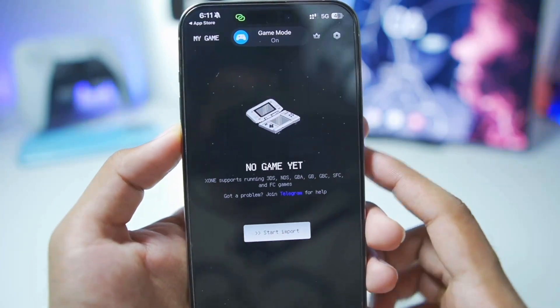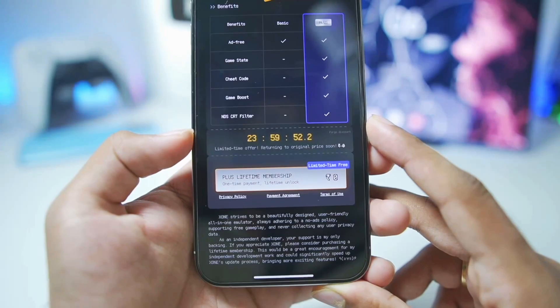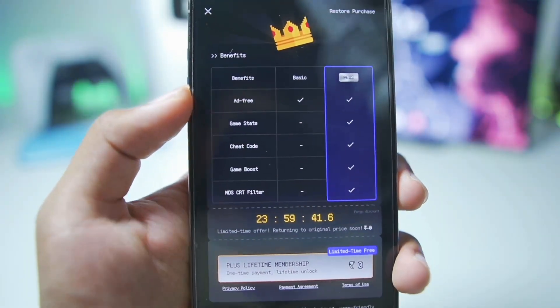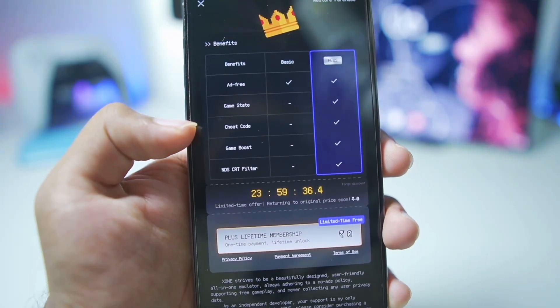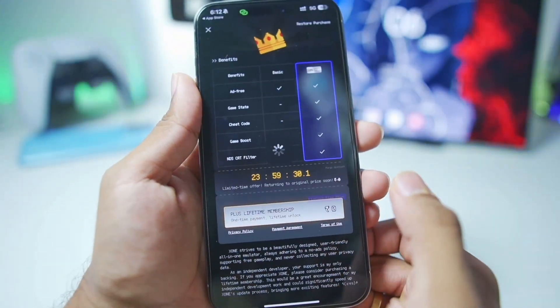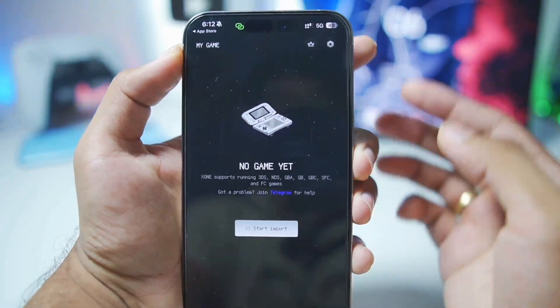Once you add the Zone 3DS simulator on your iPhone and tap Open, you'll see the boot-up screen. The UI of this simulator is pretty amazing. You can see there is also a VIP lifetime subscription which is actually free. The normal version does not have game state, cheat code, or game boost features, so go ahead and get the plus version.